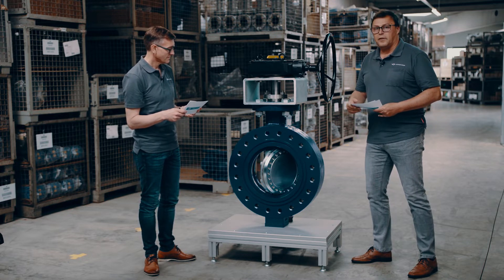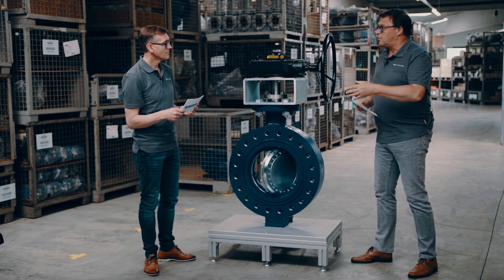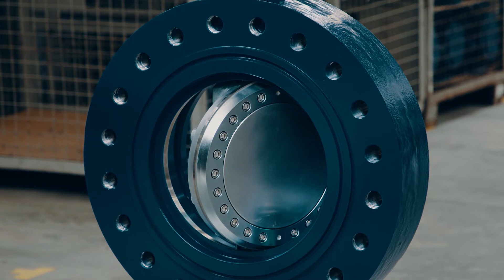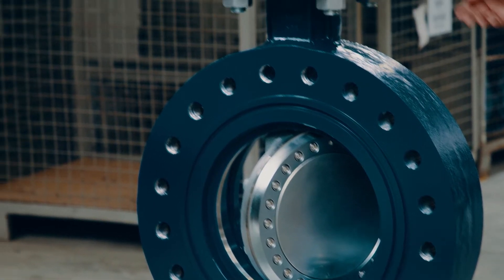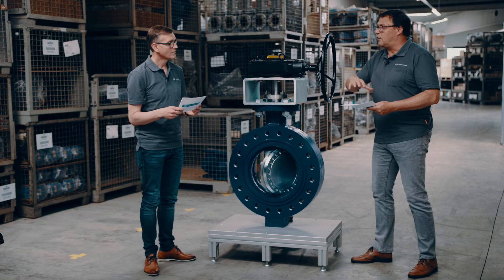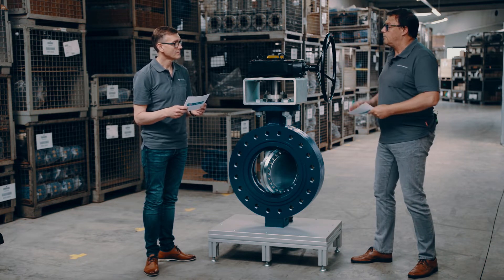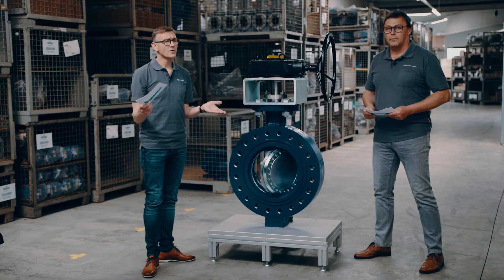With the triple offset design, we have the possibility to cycle the valve into full differential bidirectional tight shutoff, and it comes with much lower torque, so we can lower the respective torque requirement for selecting actuators. So how do we reach zero leakage — what is the miracle behind achieving truly zero leakage?